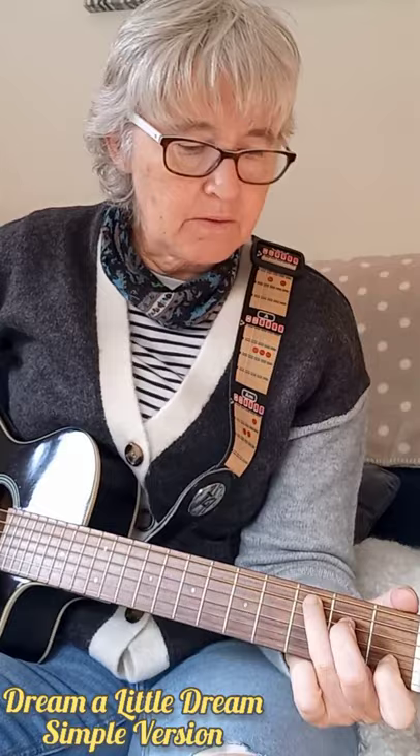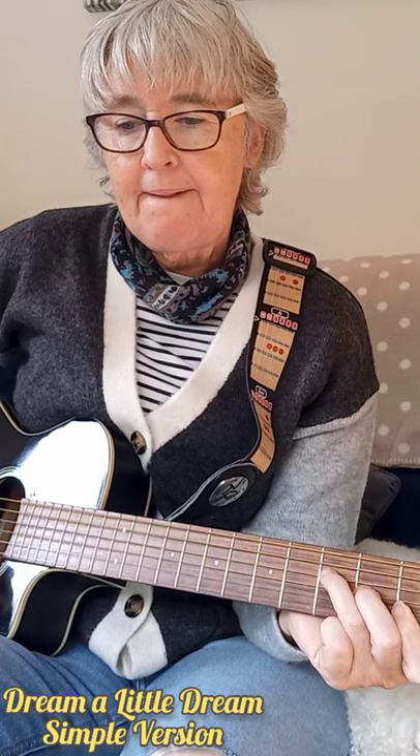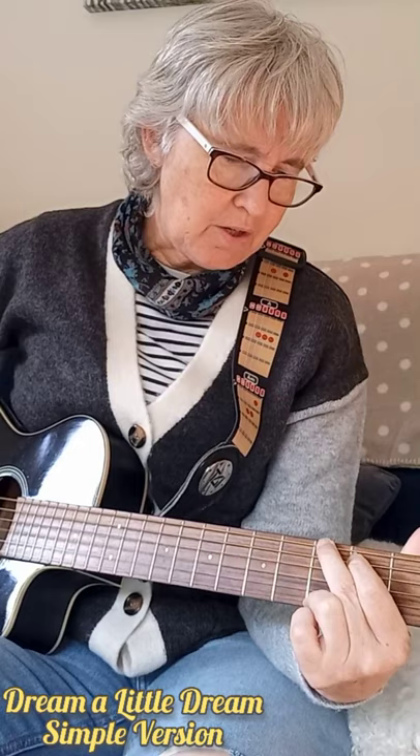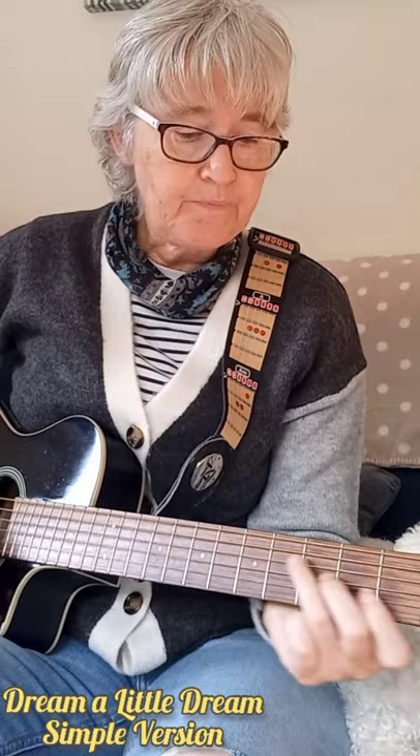So it's C, B7, F — not the barre F, the easier F. And then the G. For beginners it's a big transition going from F to G, so here's an easy way of doing it: go F to G, you're going up two frets. F, one, two, G. F, G — it's the same thing.